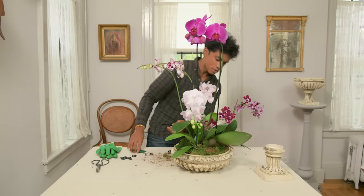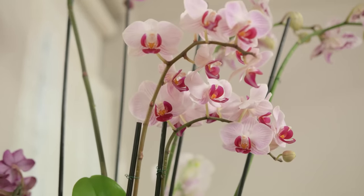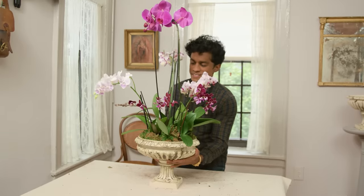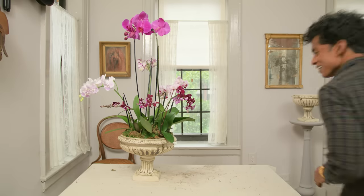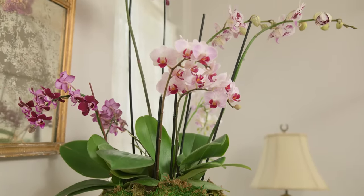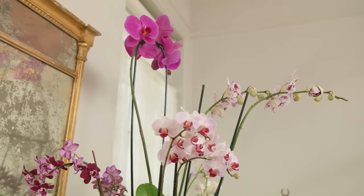It looks so good. Sometimes I make things and I'm like, I can't believe I made this. Now comes the most exciting part — there's the base, and this goes on top. Let's see how it looks. Wow. It really looks like something that has been growing in here for at least 200 years. Every now and then, when you have the vision in your head and it works, it's a thrill.